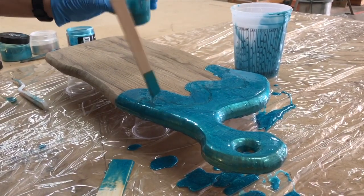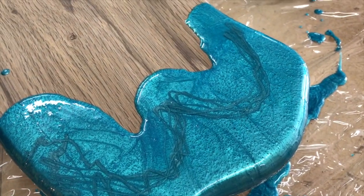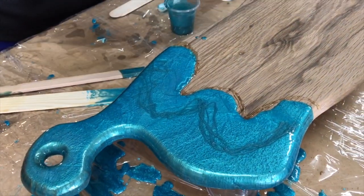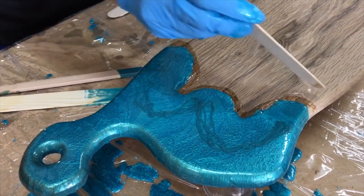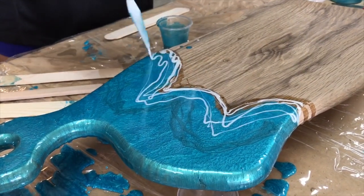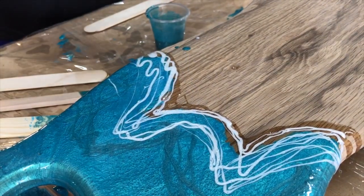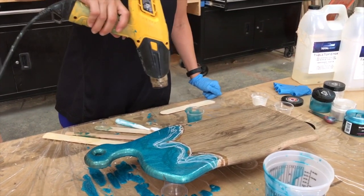Now we're going to take our mixing stick and use it to drizzle the second color in there — we're not going to mix it or move it around quite yet. The next step is the clear resin that's going to go along the edge where we'll add just a touch of sea foam. We're going to add just a little bit of white over the clear area — we just want to create a little bit of a sea foam look, not a dramatic bubble effect.